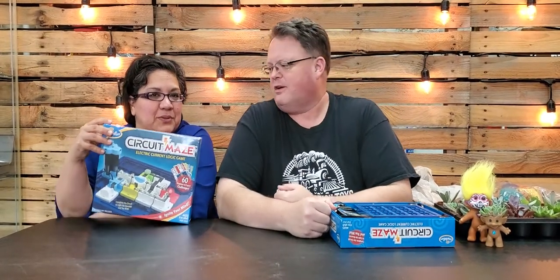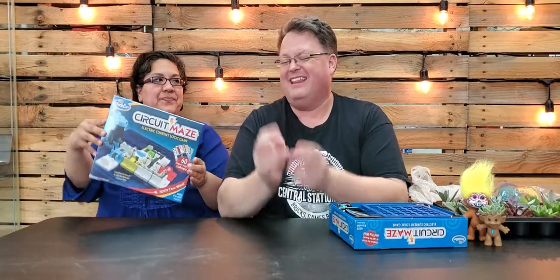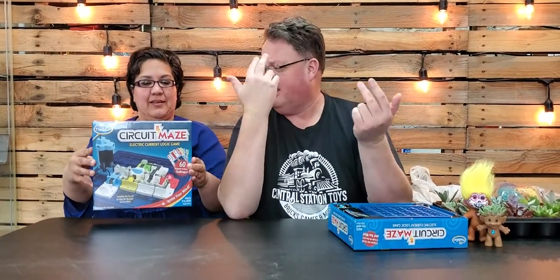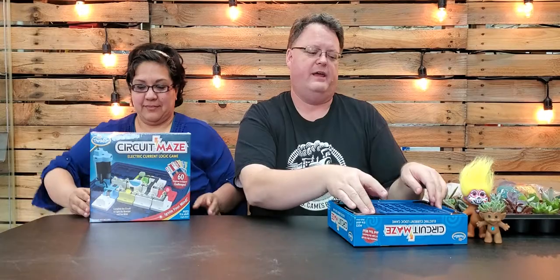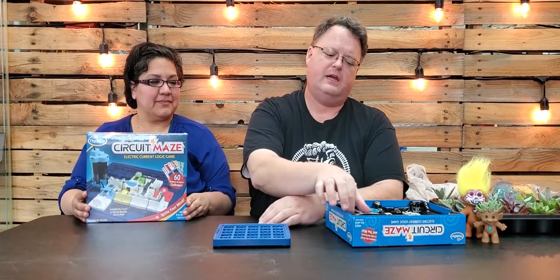This week's game is Circuit Maze. Circuit Maze is a great little single-player game — in theory it's a single-player game, but it's also group think if you kind of want to work together on it.